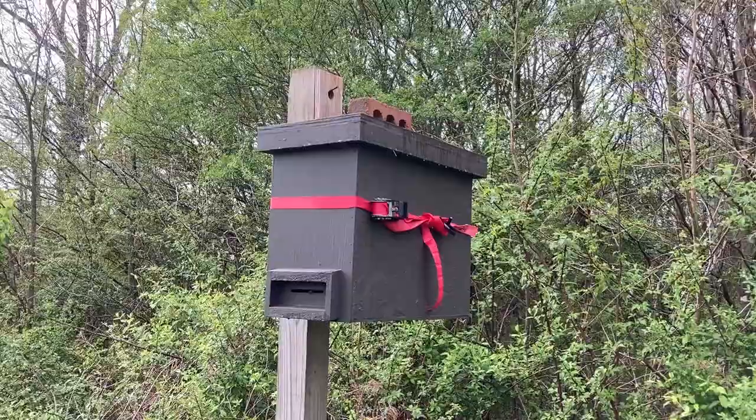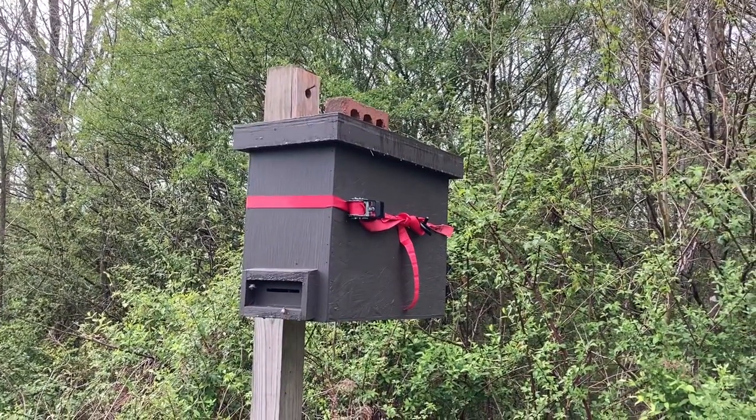I'll take this swarm trap to a different location, to a different apiary.